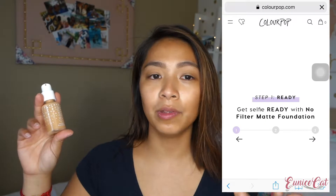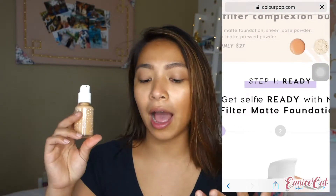I actually got this along with the No Filter concealer as well as the pressed powder that comes with it. But I found out that using the No Filter foundation and the No Filter concealer together is a bit too drying for my face. So I am going to use different products today, and I want the No Filter foundation to be the only new product I'll use on my skin.